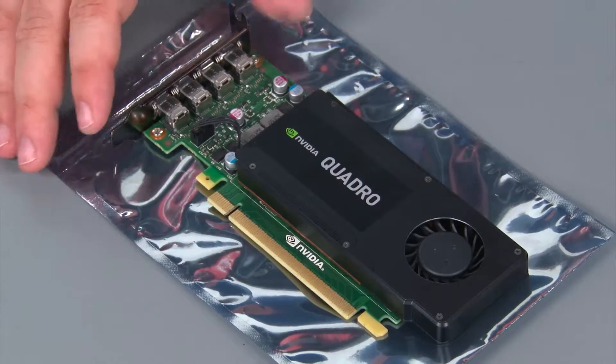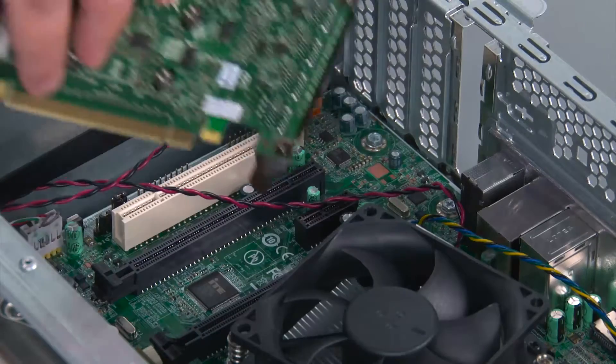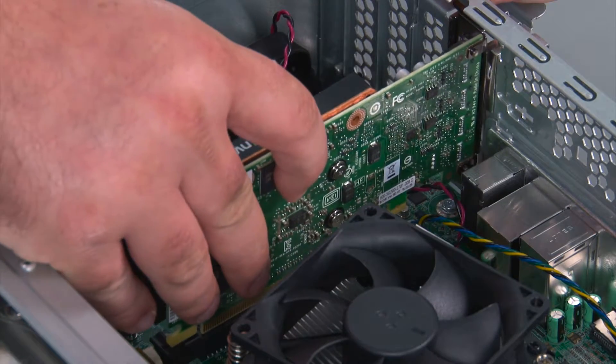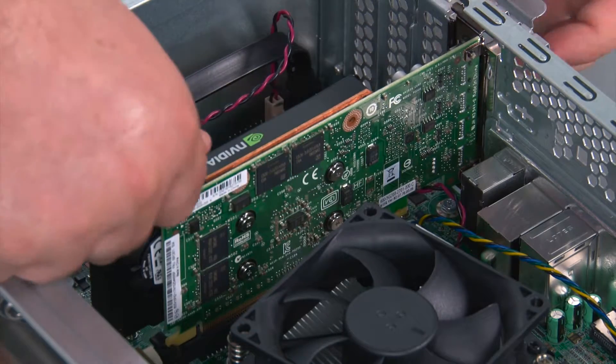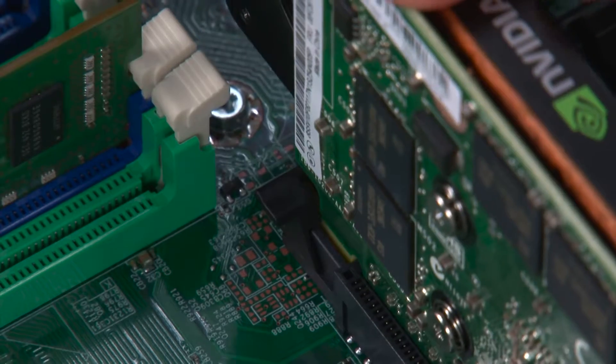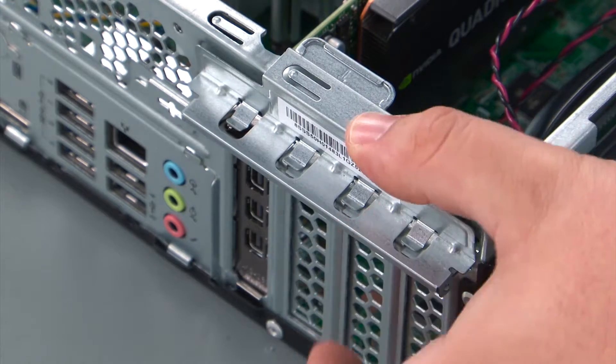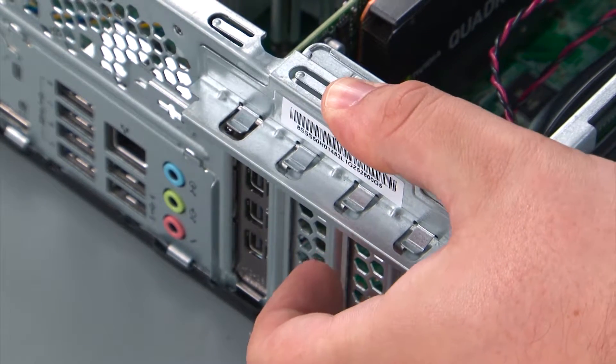Here we have our replacement PCI card. To replace the PCI card, we just need to align it with the slot and then press down until the clip latches into place. Then we're going to close the retaining latch and press down until it locks.